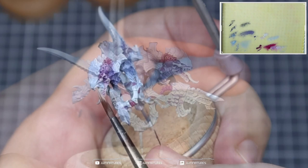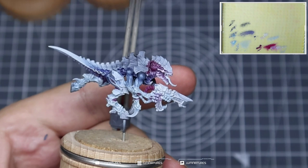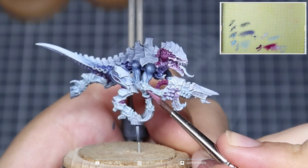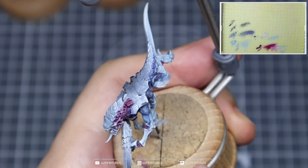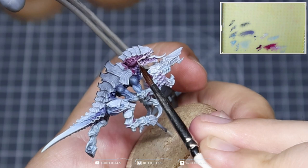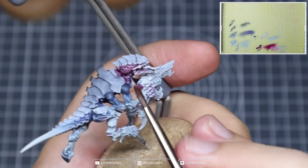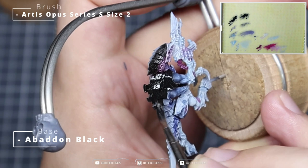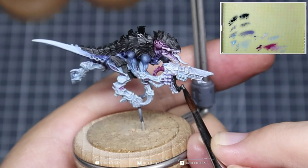Taking a mix of Fenrisian Grey and Wraithbone, apply a highlight along the lower jaw and upper jaw towards where the nose would be. Now highlight up the vented areas and the bits of membrane or flesh between the exoskeleton — just looking to pick out those raised areas, it only takes one or two passes to bring in extra detail. We're now going to start laying the foundation for the carapace. We're going to be applying Abaddon Black all over the carapace and the gun — apply this in about two even coats to ensure good coverage and block out all of that grey primer.